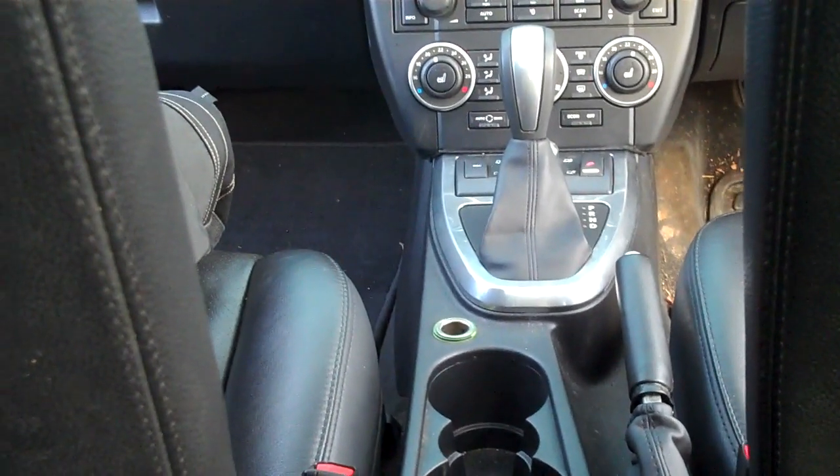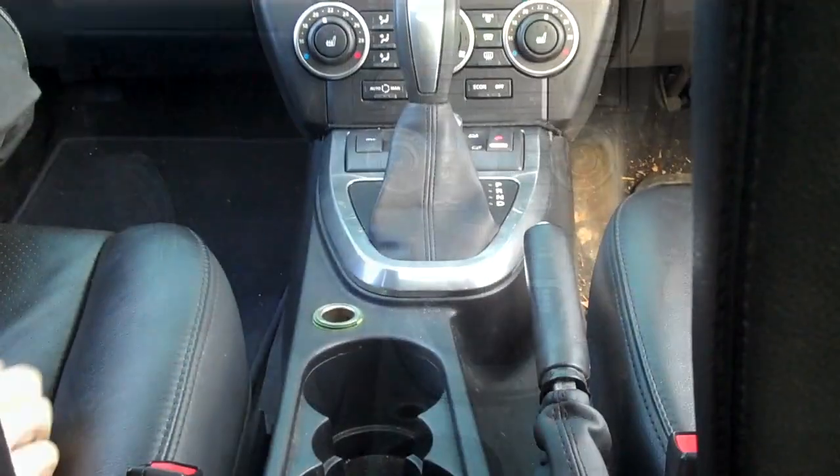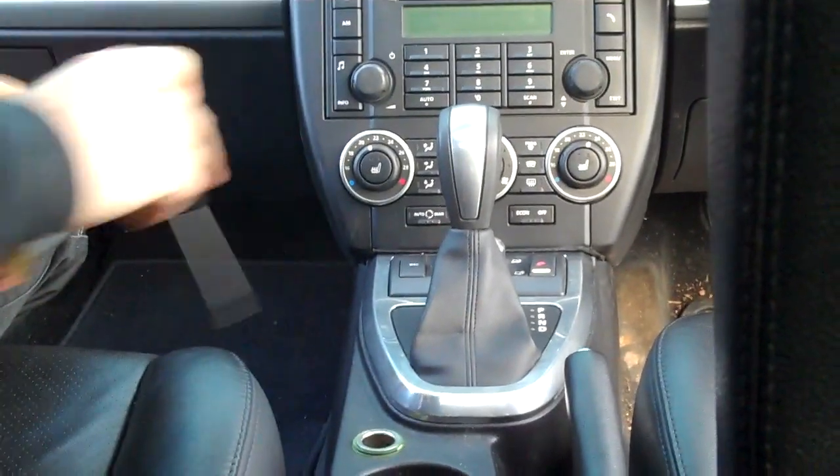We haven't disconnected the battery yet, so first job is to go and disconnect it. That's easy enough. Battery's now disconnected — over to you Dean, you can do it first.